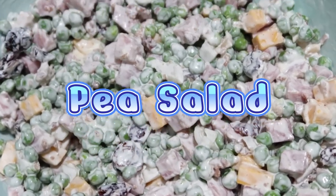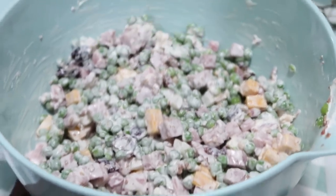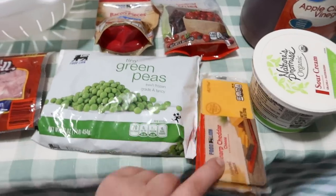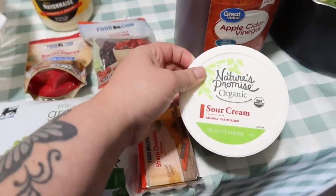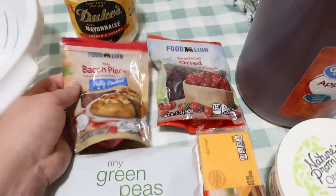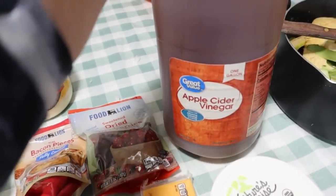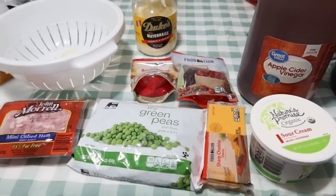My favorite of all the recipes we're making today is this pea salad. I will leave the Pinterest recipe link down below. You're going to need some cubed ham, some tiny green peas, a block of sharp cheddar cheese — you won't use the whole block — some sour cream, dried cranberries optionally, some bacon bits, some mayonnaise, apple cider vinegar, and one tablespoon of granulated sugar.